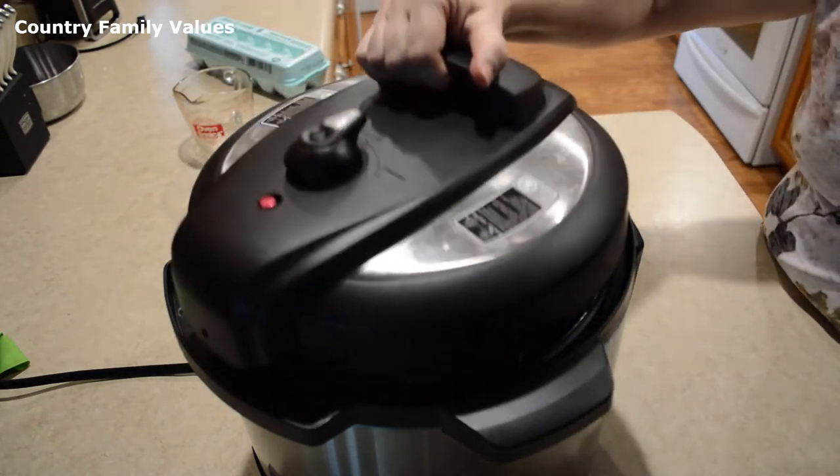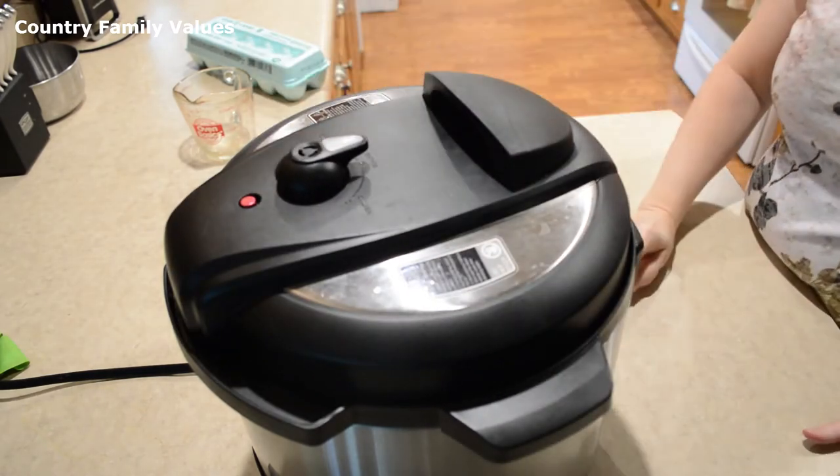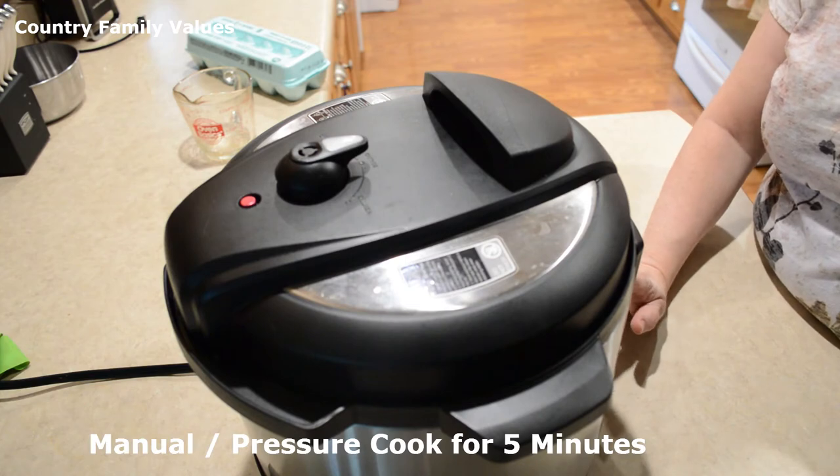I'm gonna put the lid on. Make sure it's in the sealing position. Pressure cook or manual for five minutes.